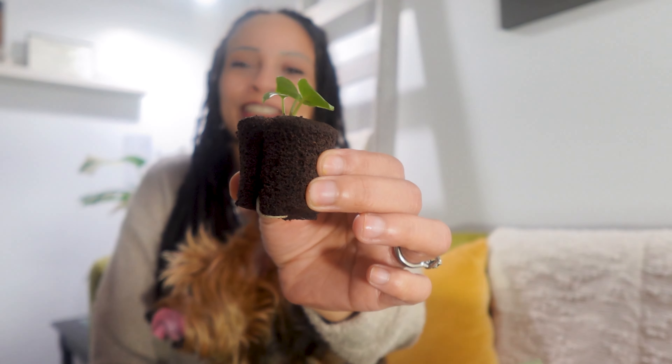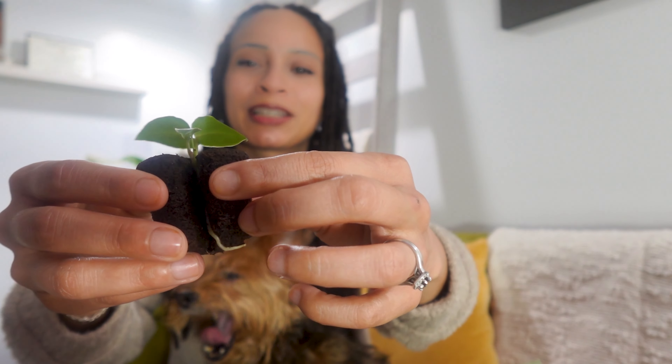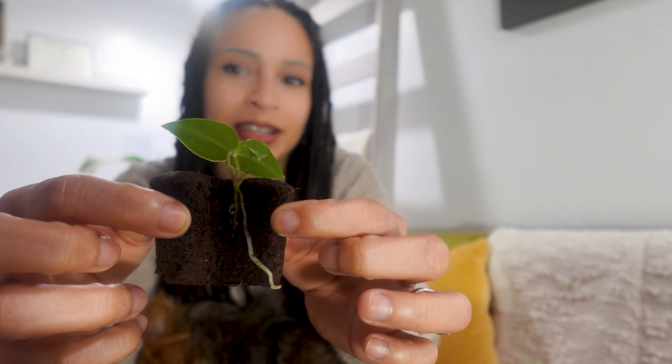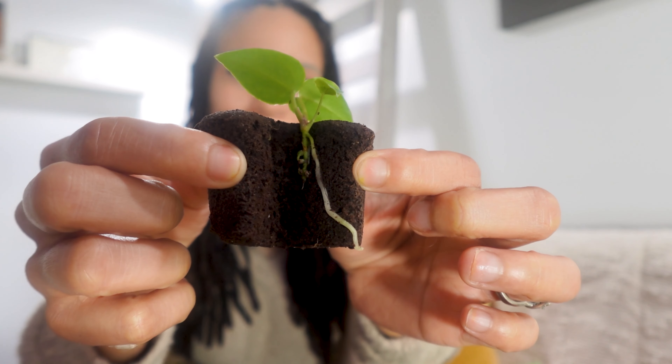My first plant I received was an anthurium — anthurium red gunsel. It comes in this... I don't know what this is, but I can call it — it looks like a sponge cake, like a little chocolate cupcake. But it's cool because the soil is right, there was no spillage or anything, and I can peek right in and look at those roots.